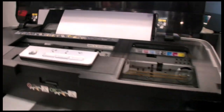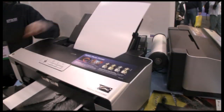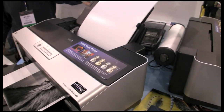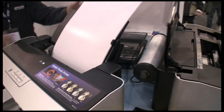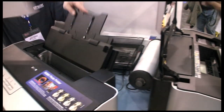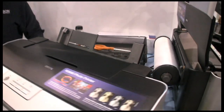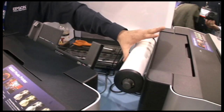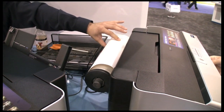The printer has the ability to feed through three different media paths: an auto sheet feeder for cut sheets such as luster or semi-gloss papers, a single sheet guide for fine art papers such as our exhibition fiber paper, and it is also capable of printing on roll paper such as our premium canvas matte and premium canvas satin.